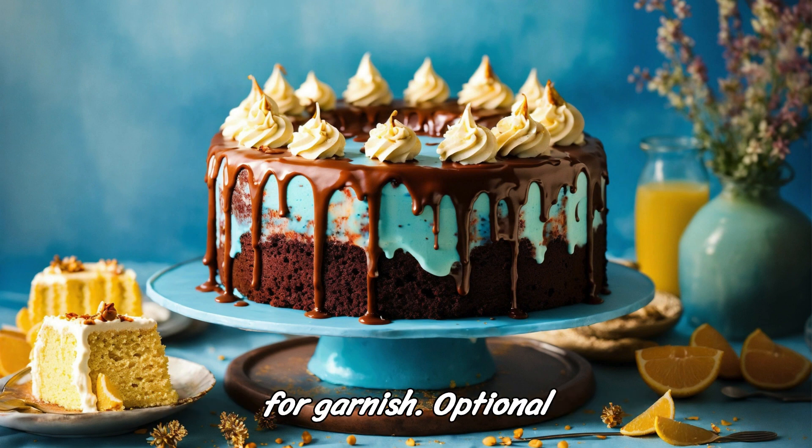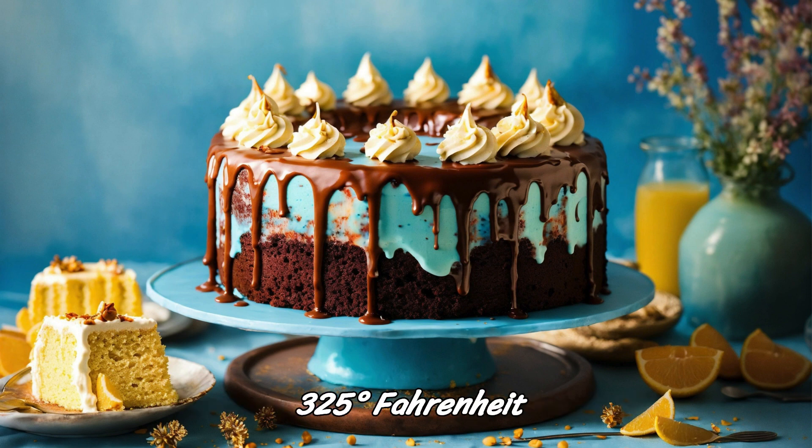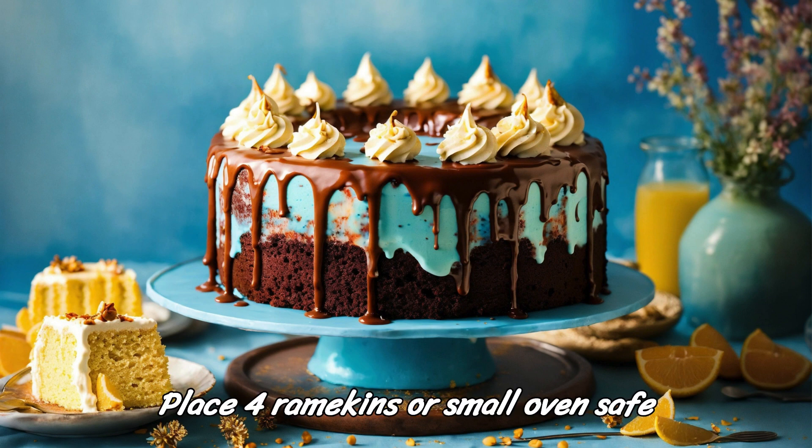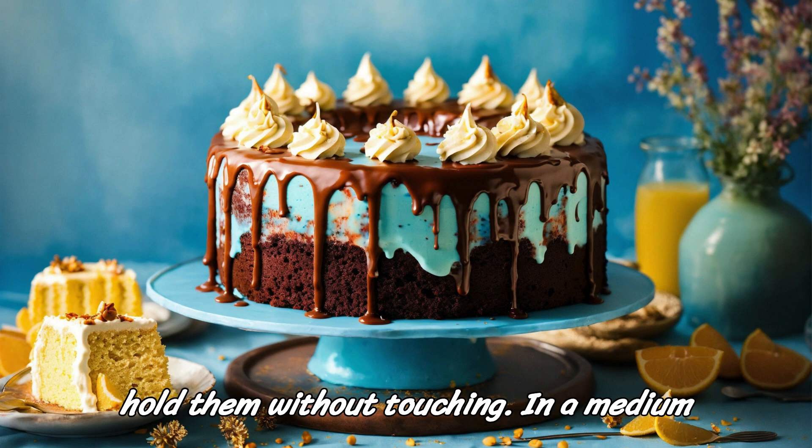Mint leaves for garnish, optional. Instructions: Preheat your oven to 325 degrees Fahrenheit (160 degrees Celsius). Place four ramekins or small oven-safe dishes in a baking dish large enough to hold them without touching.